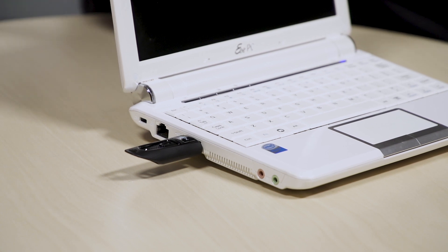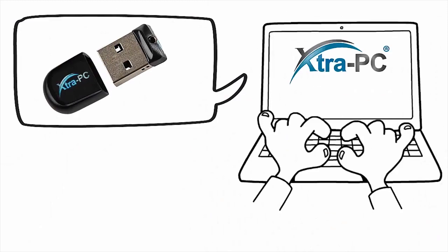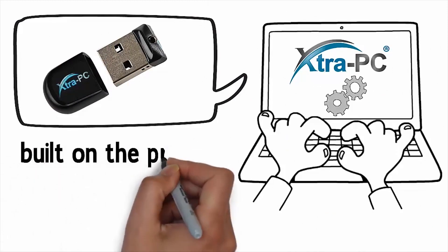One other feature I like is that you can have multiple profiles on this stick. So if you've got a few different computers and laptops, you can take the stick from laptop to laptop and it'll have all the different profiles saved for those different units. It's called the Extra PC Pro. You can get more information at extra-pc.com and it goes on special for around $80 US — a small price to pay to bring an expensive piece of hardware back to life.